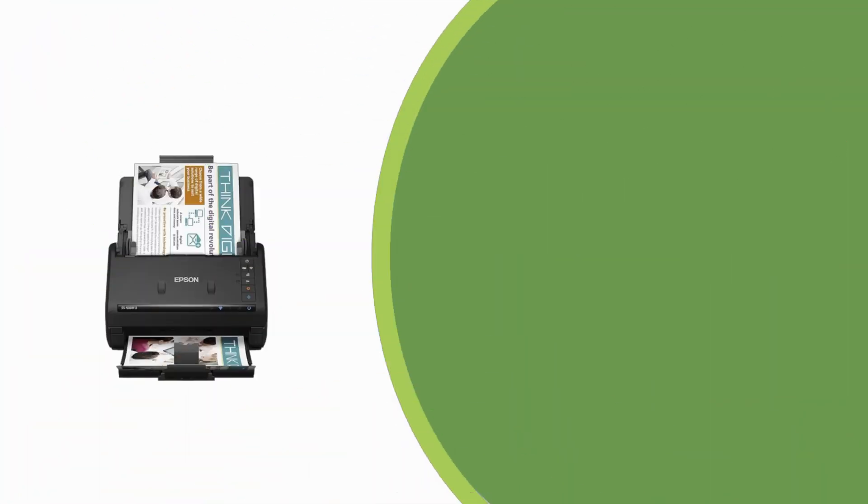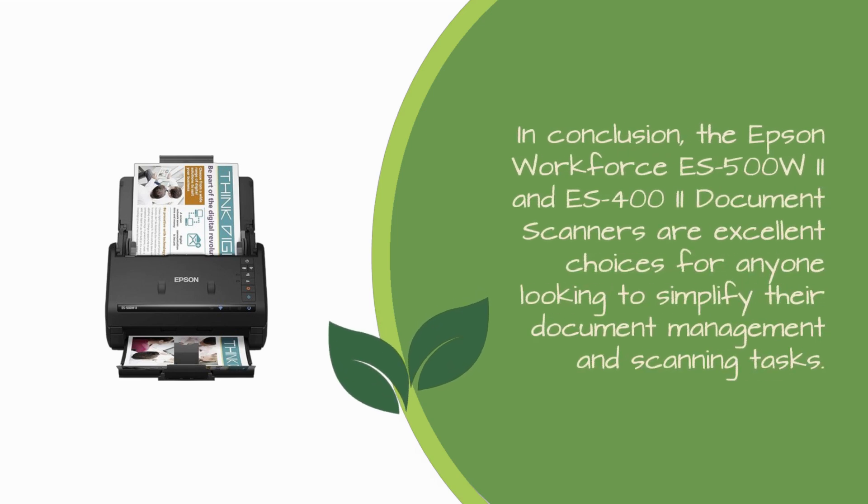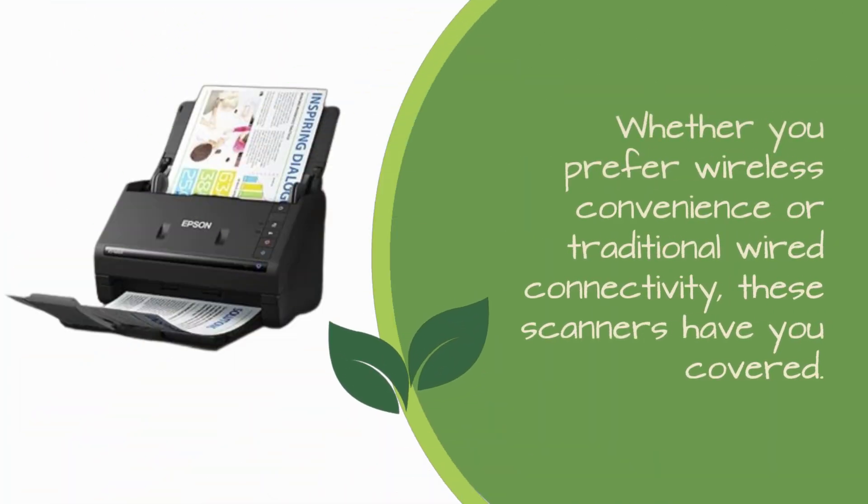In conclusion, the Epson Workforce ES500W2 and S402 document scanners are excellent choices for anyone looking to simplify their document management and scanning tasks. Whether you prefer wireless convenience or traditional wired connectivity, these scanners have you covered.